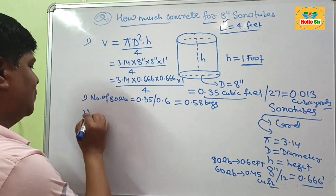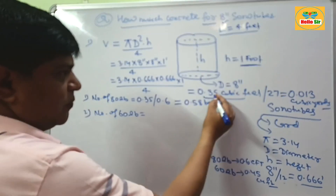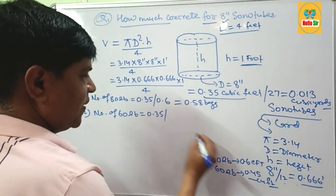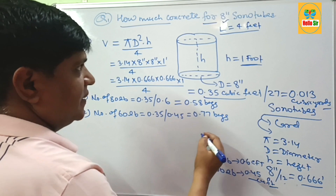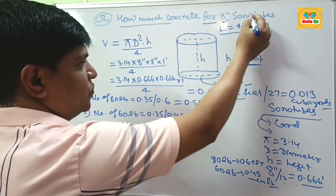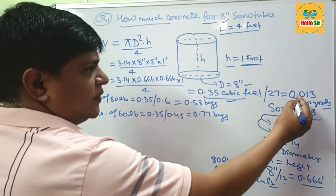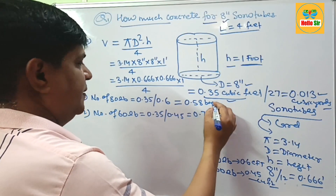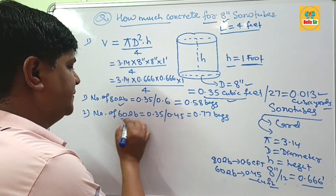If you want to know how many bags of 60 lb concrete are required, divide the total amount of cubic feet by the yield per bag, which is 0.45 cubic feet. This comes to about 0.77 bags. So for 1 foot height and 8 inch diameter sonotubes, you need 0.35 cubic feet, or 0.013 cubic yards, and about 0.58 bags of 80 lb concrete or 0.77 bags of 60 lb concrete.